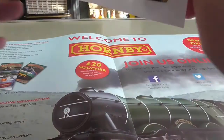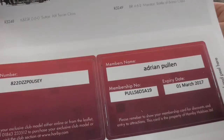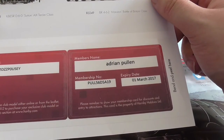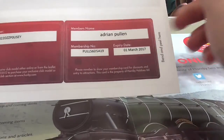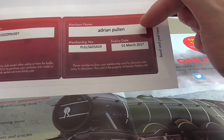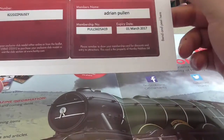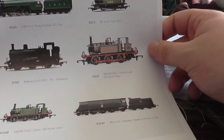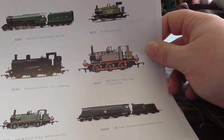I don't mind sharing the code because this is already used. You also get a membership card — it's a bit of laminate paper really, but it's nice to have. You also get these exclusive models, which we'll go through.